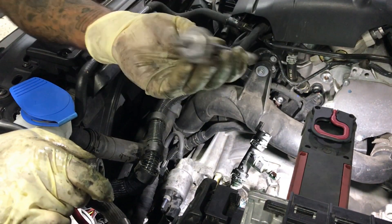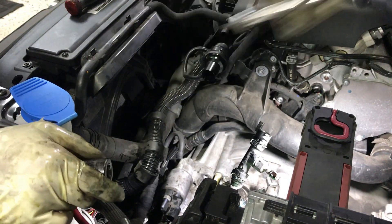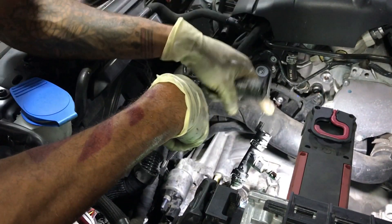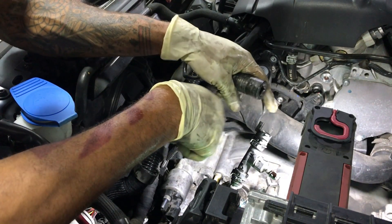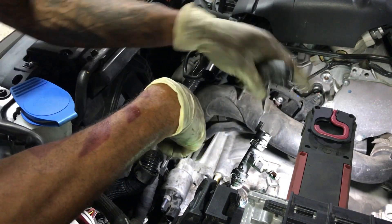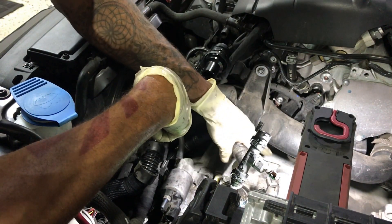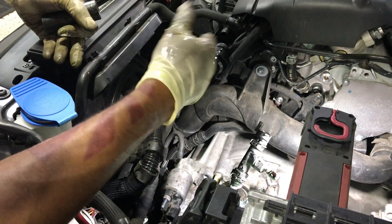Look how long this bolt is — like, what the hell. Now I'm just going to start — I guess I'll take the top trans bolts off, do the starter bolt from the bottom. I'll take the top trans bolts off, and everything else would just be from the bottom. So I'll take the bottom starter bolt from the bottom, and then everything else is just from the bottom as far as taking the trans out, obviously.